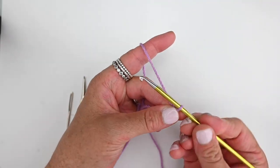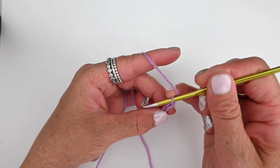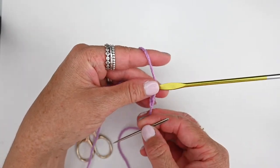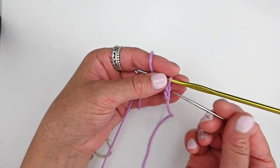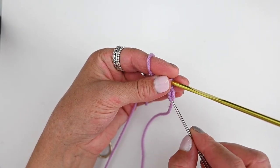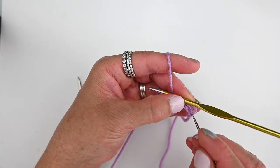We are going to chain two — yarn over, pulling that yarn back through the loop and hook, that's one. Yarn over and pulling that yarn back through the loop and hook, that's two. We are going to work into the second chain from the hook. Here's our hook, then you've got your first chain and this is the second. We're going to go into the second, and if you follow the tail through to the bottom loop of the chain and just pull it out, you'll see where your stitches are going to go and then you can pull it tight at the end.